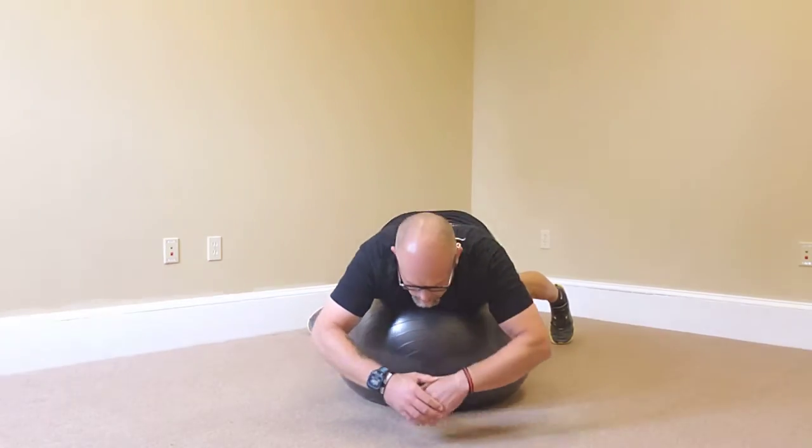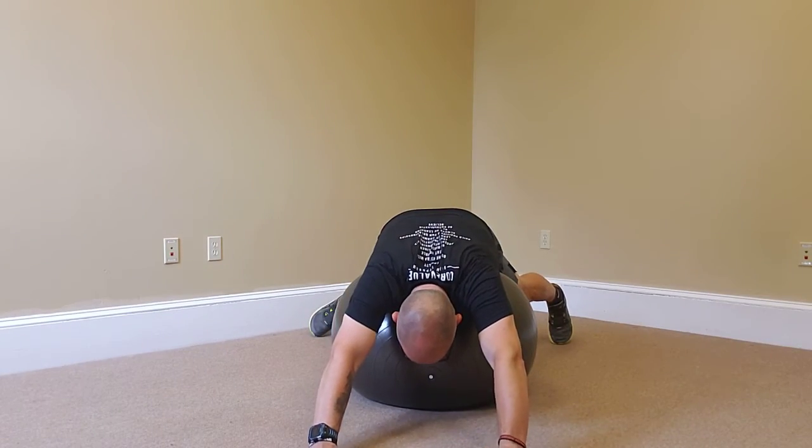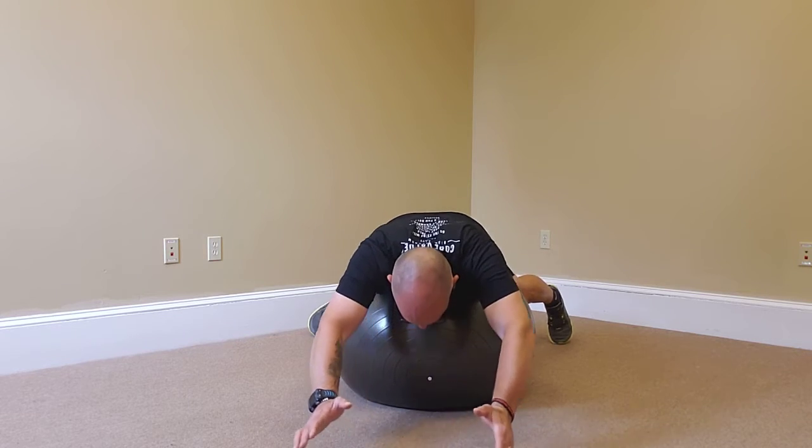I've got my ball, I'm gonna come up and find my balance on the ball. My feet are wide. I'm gonna come down forward and relax over the ball, reaching my hands as far as I can.